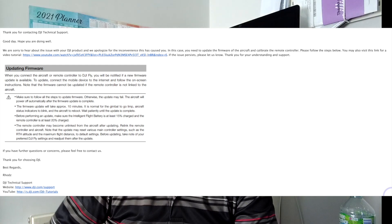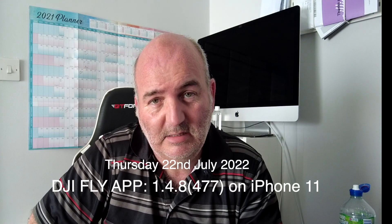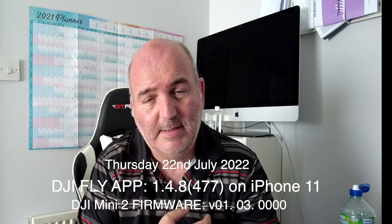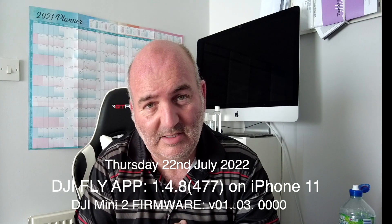Now, my Fly app is fully up to date with the latest version and my drone is up to date with the latest firmware too. I did check that there were no updates since then — just in case they released one last night and were suggesting I update to some new version they put out — but that's not the case. I am current and up to date with all things.